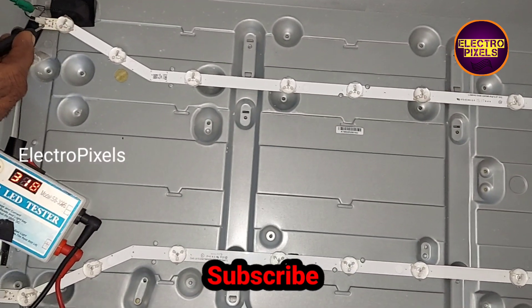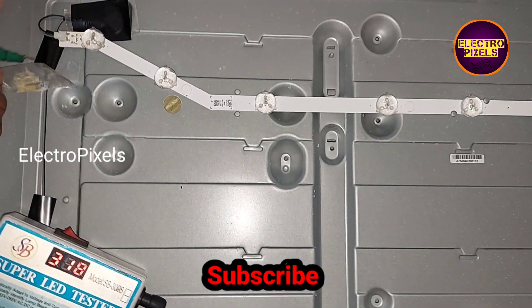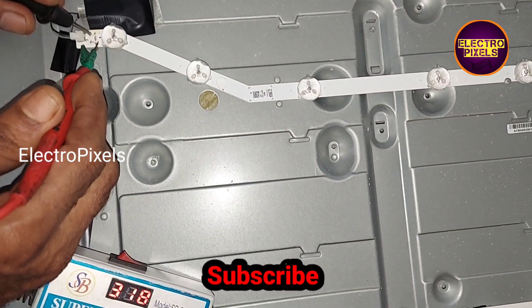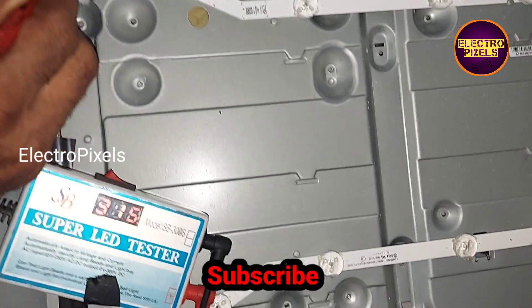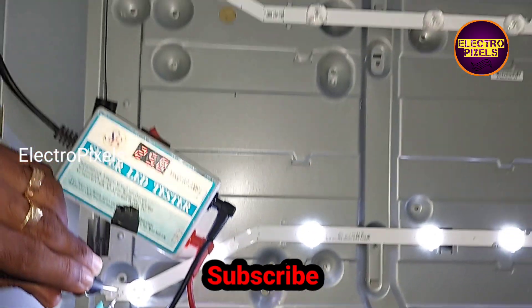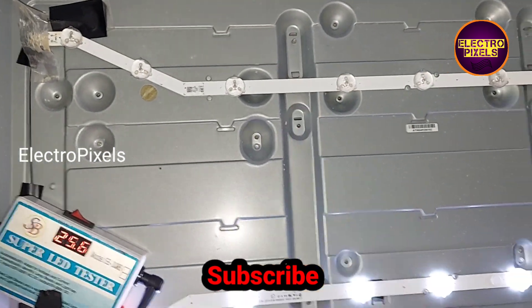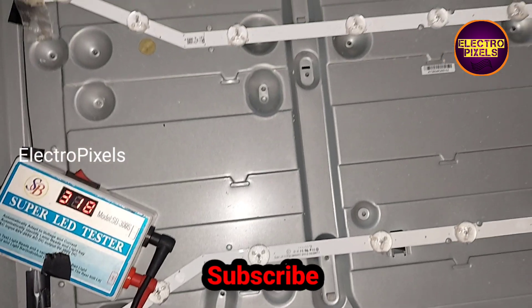There are a total of two LED strips in this TV. The topmost LED strip is not working, and because of that it is causing the no display issue. The topmost LED strip is damaged.